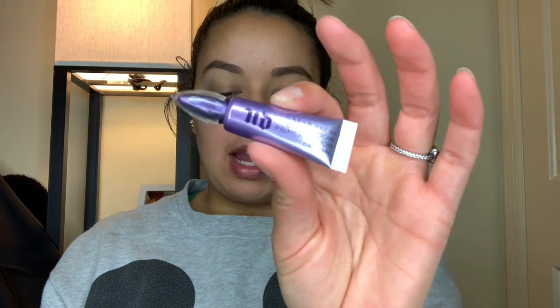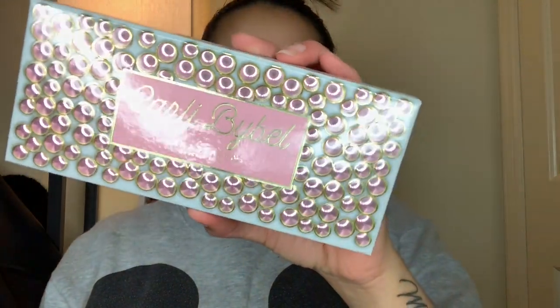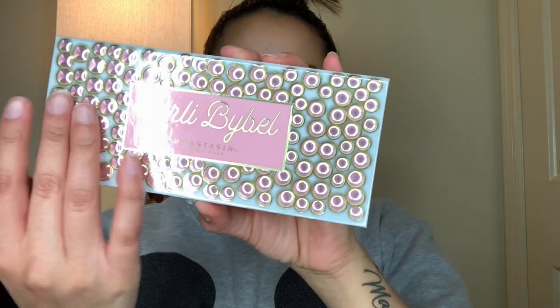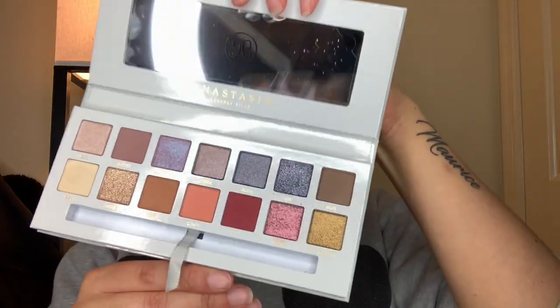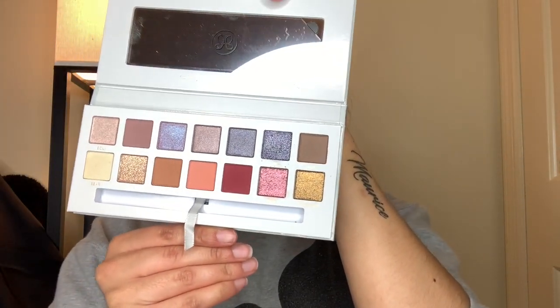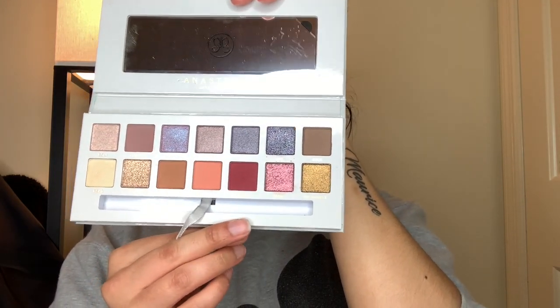I already did my brows and prepped my lids with my Urban Decay eyeshadow primer, so let's get into it. This is the Anastasia Beverly Hills Carly Bible palette. The packaging is very pretty — it's like a jewelry box type of thing, with little circular jewel details. It comes with the brush it always comes with.